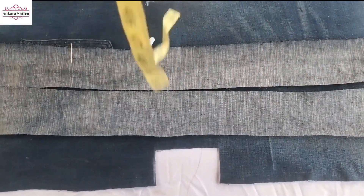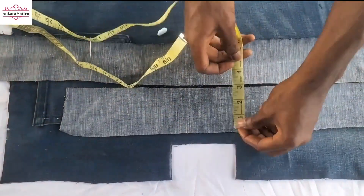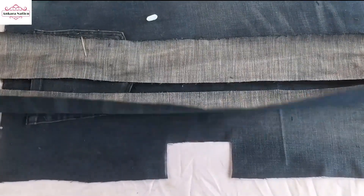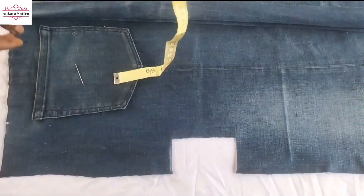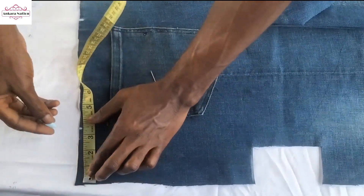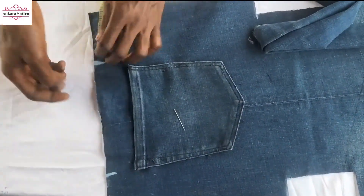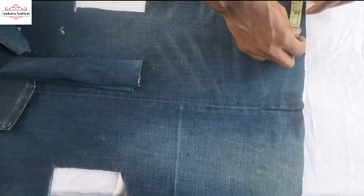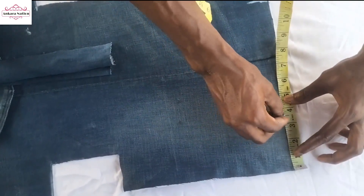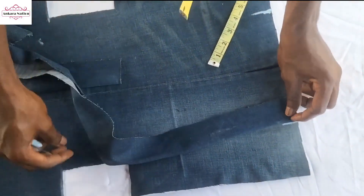These are my two handles. The measurement I'm using is 32 inches by 3. From here to here I'm using 3 and a half inches. I'll mark 3 and a half here, and also here 3 and a half. I repeat this so that I can place my hand like this.